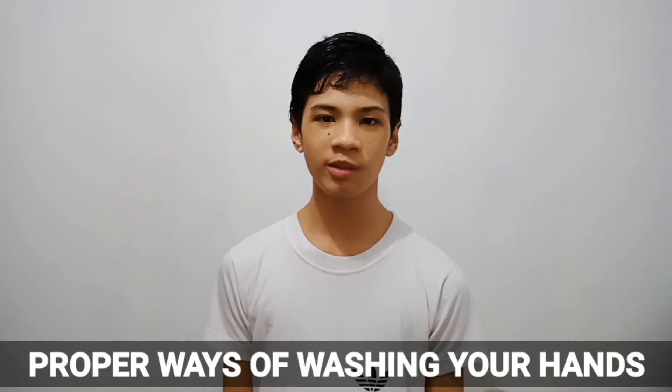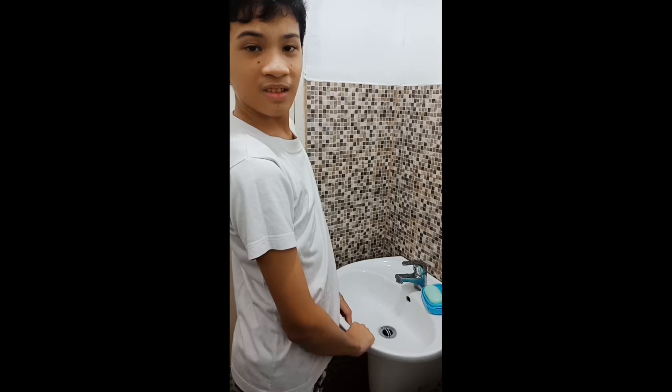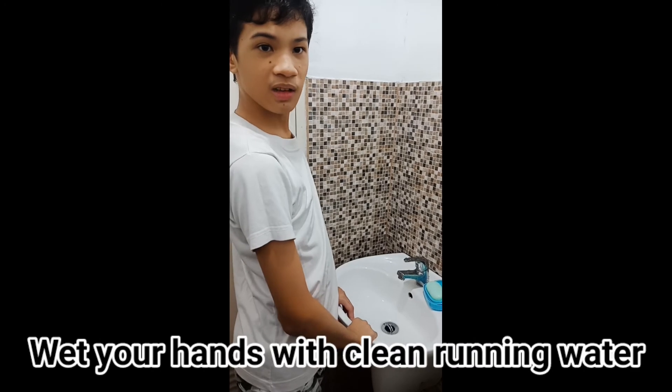Hi, my name is Rachel V. Dagami from Blade Stepped and Generosity, and today I will show you the proper ways of washing your hands. First, wet your hands with clean running water.